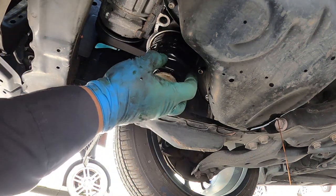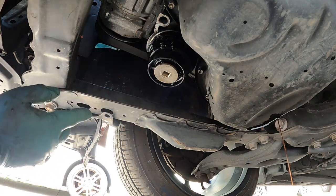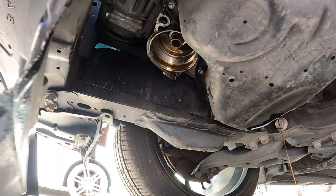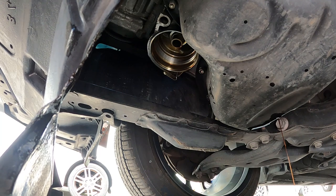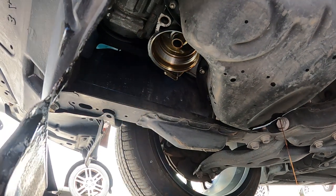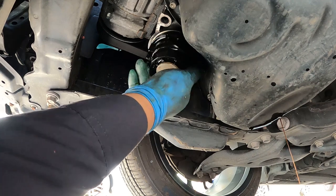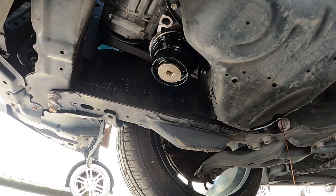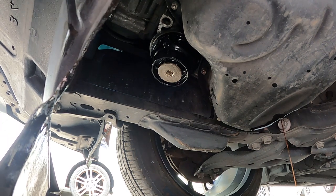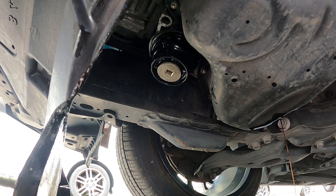Alright guys, I put it in — hand thread first. And then you see the teeth right here. There are teeth right here, so you have to match them up. This is what it looks like — when you have the filter housing, see the teeth right here. Once you get it tight, now you can put your wrench and tighten them up.